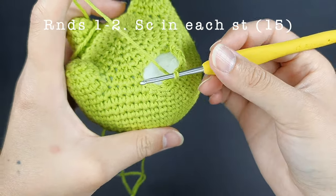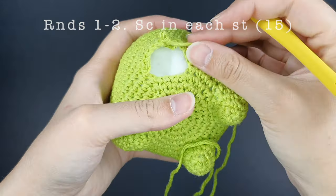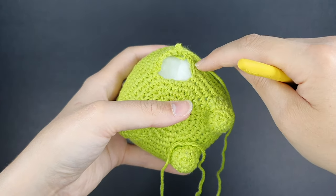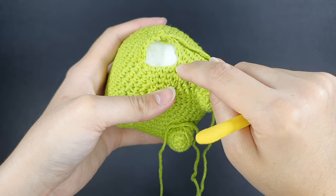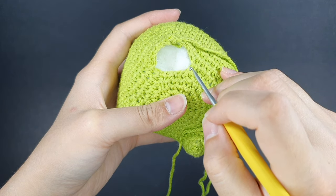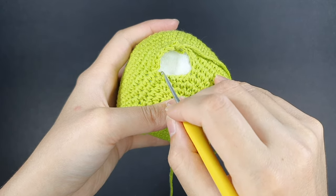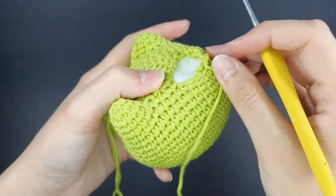After those six single crochets, for rounds one and two of the back leg, single crochet in each stitch around — you should have 15 stitches around, with 10 single crochets along the body and five single crochets across the inner side. Space them evenly and work off camera to meet at the end of round two.